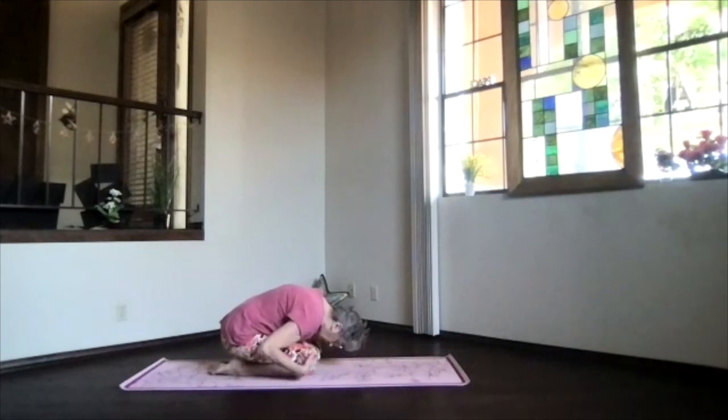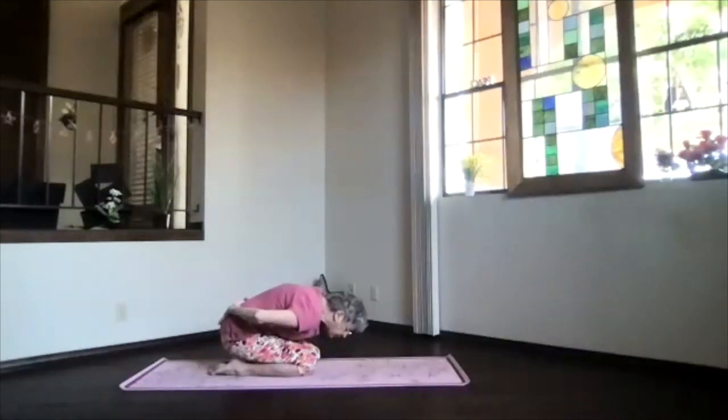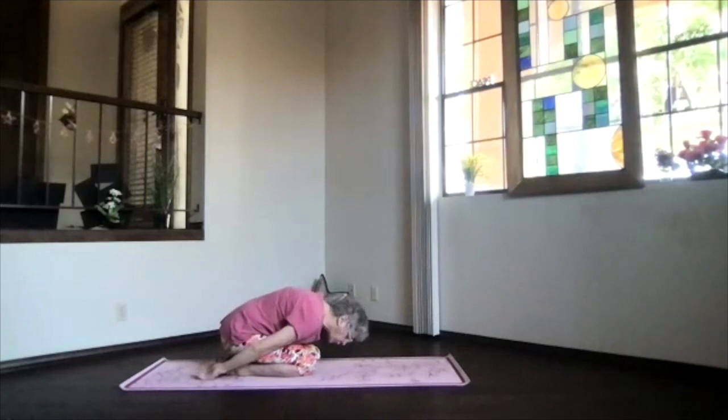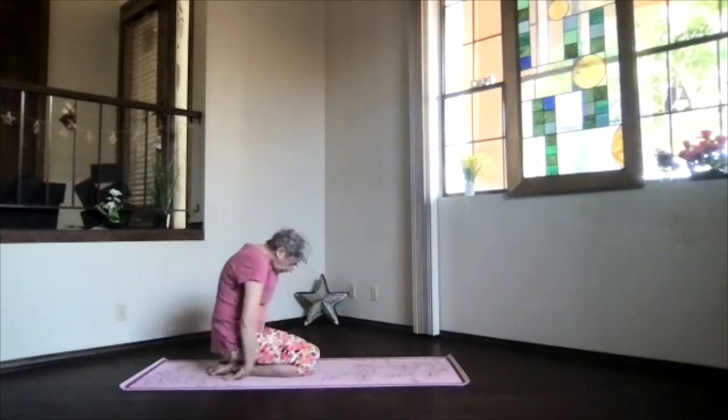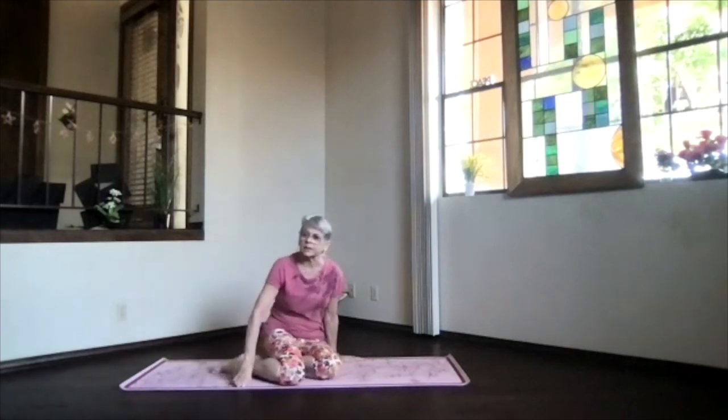Come down to the left into child's pose, transitioning to the floor. Hips to your heels, hands palms up, forehead toward the floor. Get those knees together for a good low back stretch, or spread them apart if you want to breathe more easily. Take a moment there just breathing — exhale any tension. Then inhale sitting up, and let's come into staff position.